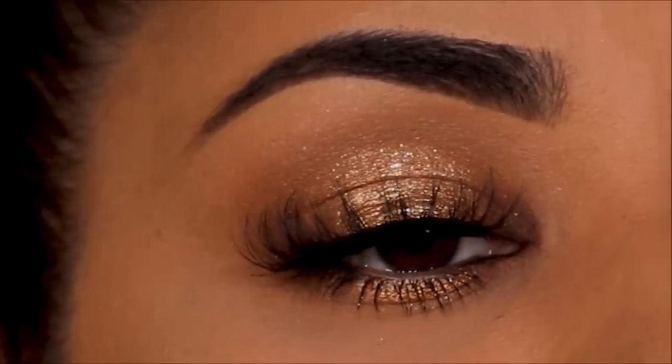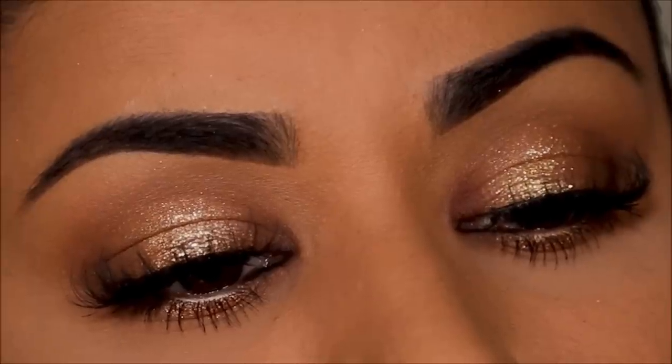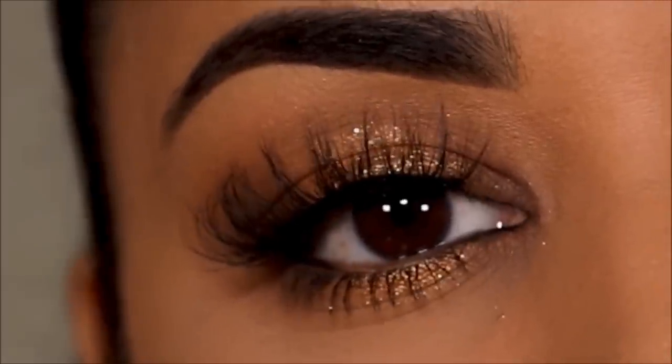That's pretty much it — it's as easy as one, two, three steps! If you recreate this look, don't forget to tag me; all my socials are in the description box below along with all the product details. The giveaway is coming up next. I love you guys so much — stay tuned, good luck, and all the rules are in the description box below. Love you guys, bye!